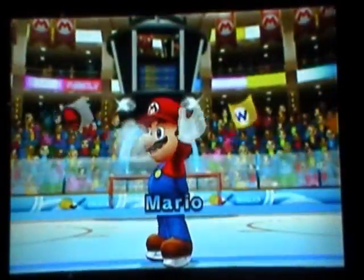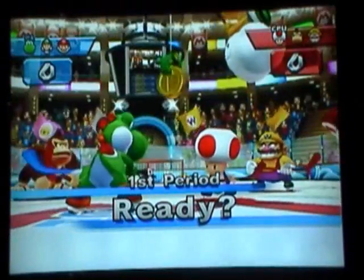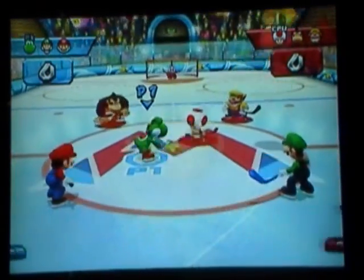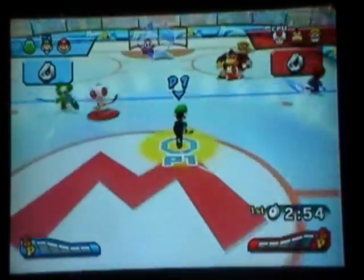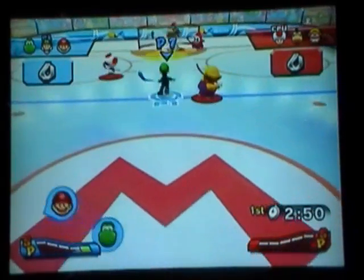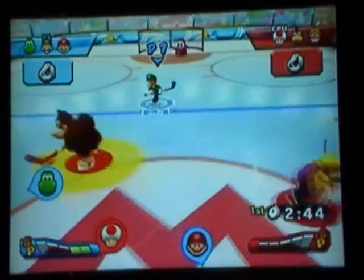This is the character introduction — you can just skip that though. The face-off here is pretty easy, you just swing the remote to the side to get the coin. To pass you press A, switch characters is C, and shooting is just swing the remote. To do a charge shot you just hold down Z, and body check is just shaking the remote.